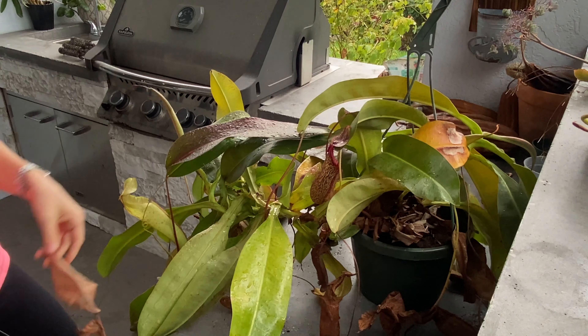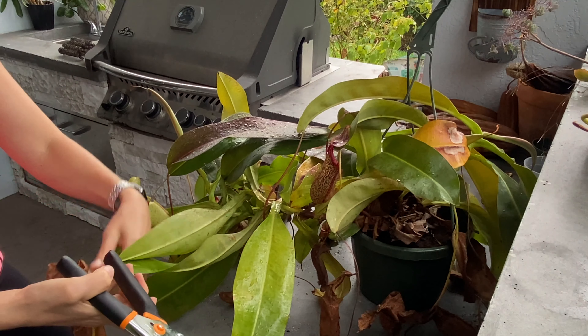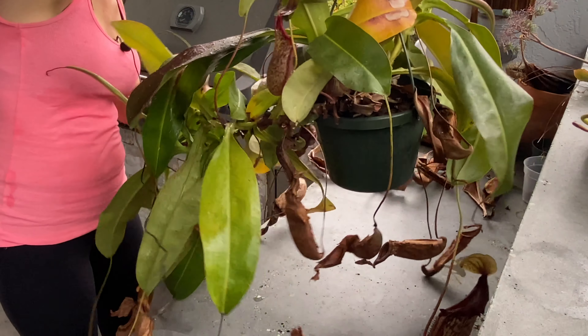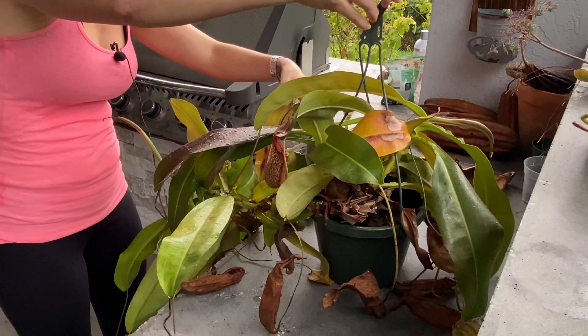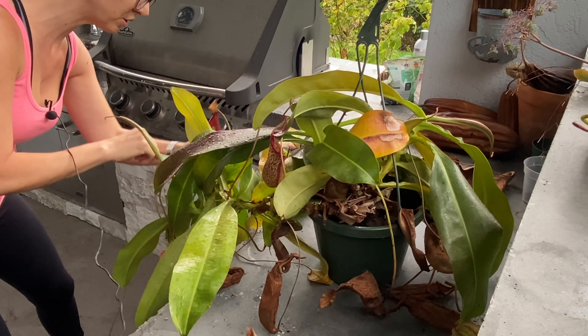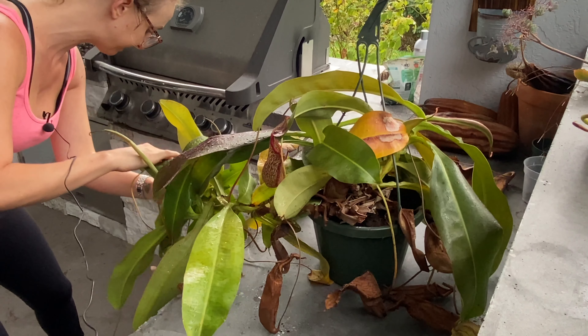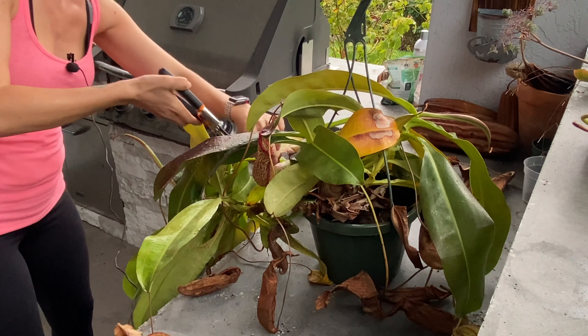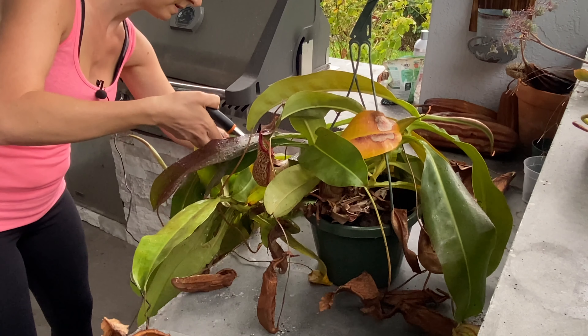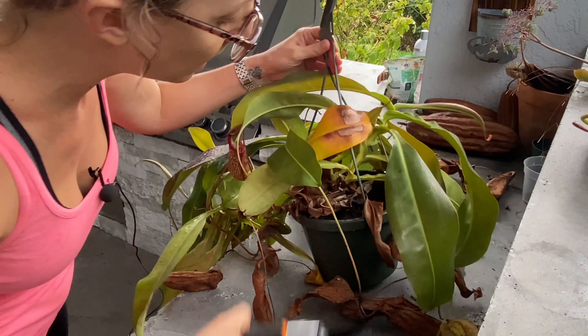Okay, I'm back and I've got my shears here. Whenever I'm pruning anything, I like to take an old towel — this is one of those fancy Ikea towels that you get by the checkout for like 80 cents a piece. They are very functional to have around the house. I will just trim right here at the base and go through and do that.